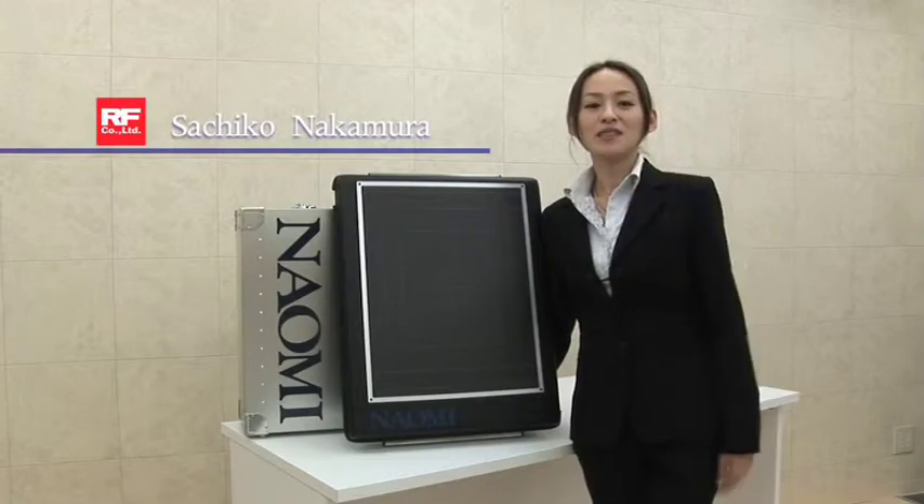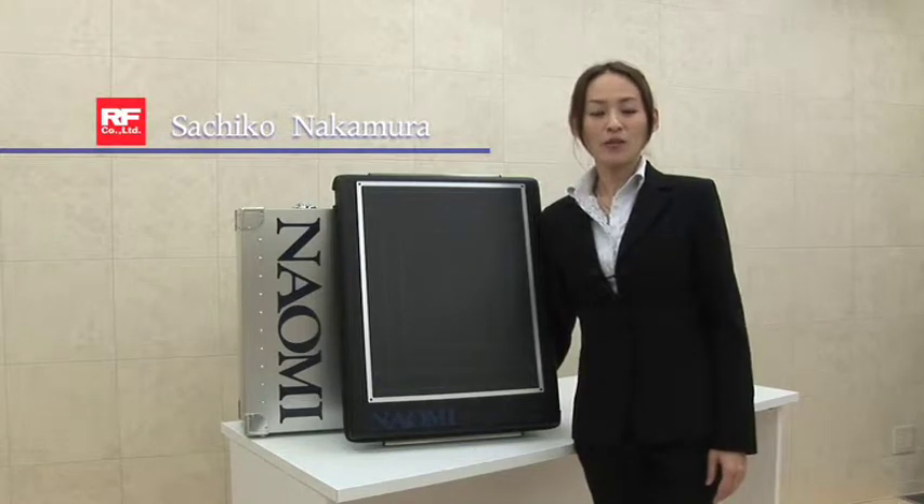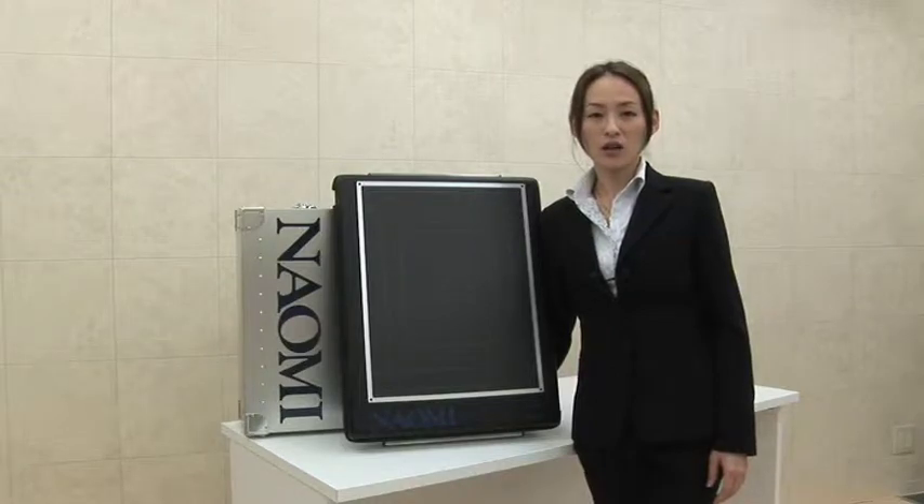Hello everyone, my name is Sachiko at AREV. We have developed Naomi with the concept of providing a cutting-edge product that can be used in any hospital.